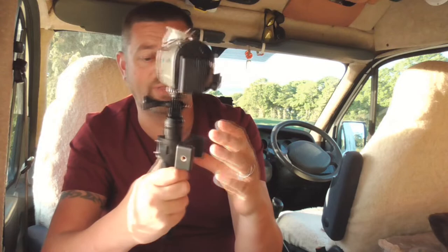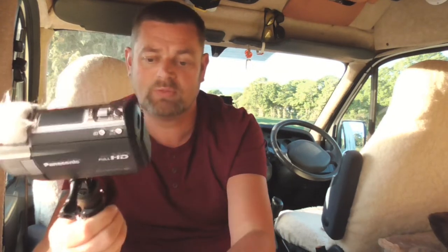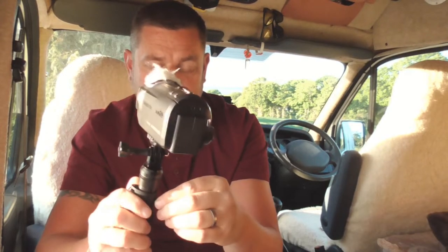Lock that in, twist and you're away — handheld. You don't have to have the tripod on, by the way; it'll just unscrew if you don't want to carry it around with you. And there you go — that's my review on the Telesin monopod with stand.